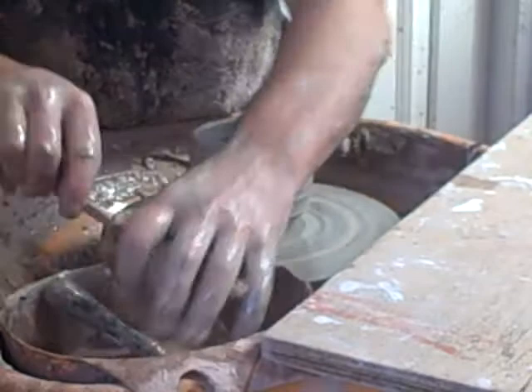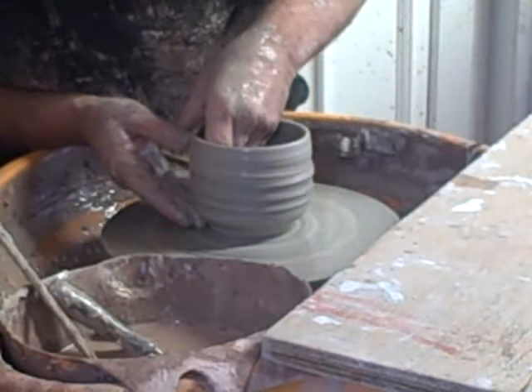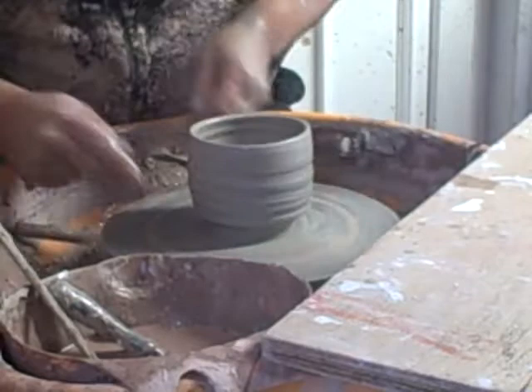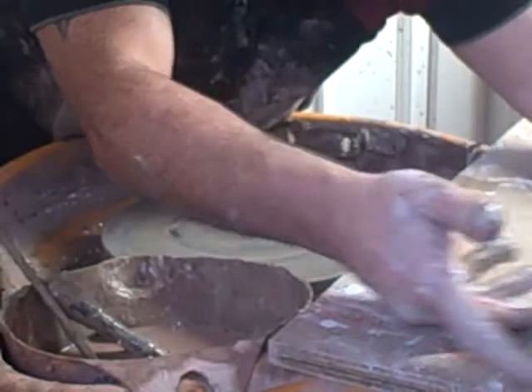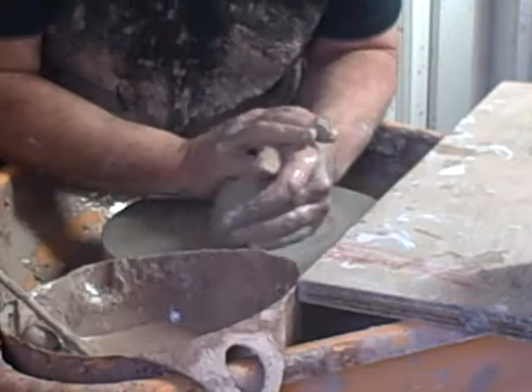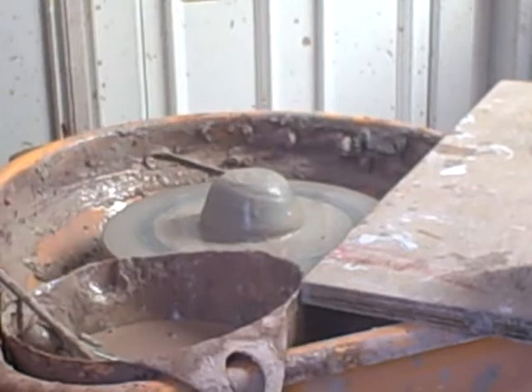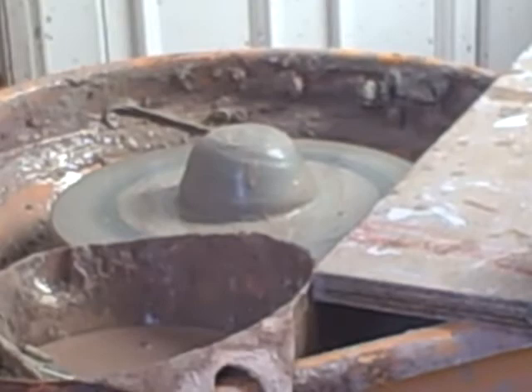Sorry about the squeaky noise, but metal tools on wheel heads always tend to grate a little. That's the first one. I need a dozen or so of these. Just do one more. I'll try to get a bit more close up for you — it's a bit closer.